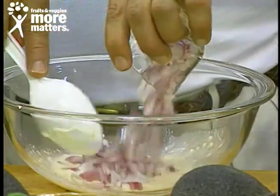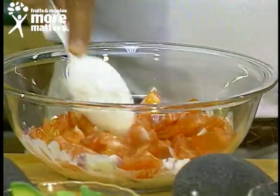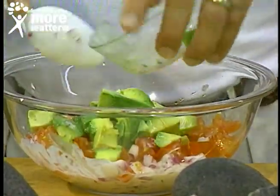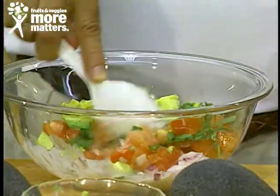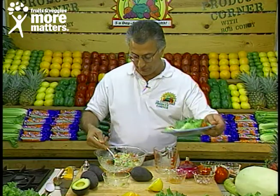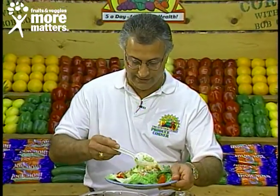Then we're going to add red diced onions for flavor and color, then our chunk tomatoes — about a cup — and then your fresh chopped avocados. The last ingredient is fresh chopped aromatic cilantro. Get that nicely blended, then marinate it and put it on a bed of lettuce just like we have here for the most delicious avocado and tomato salad you've ever had.